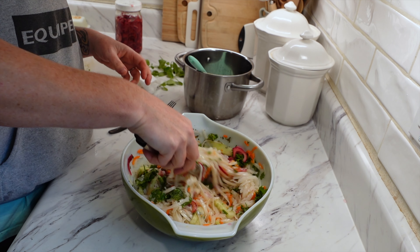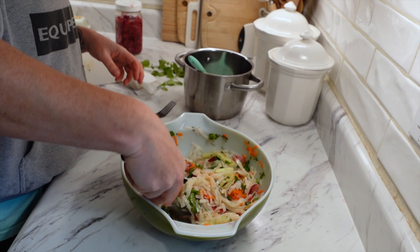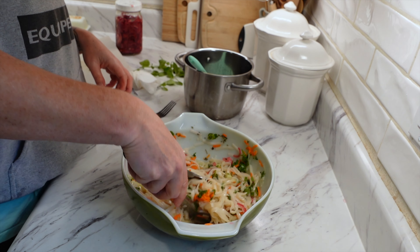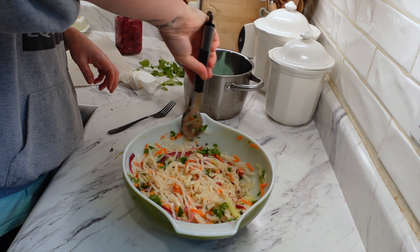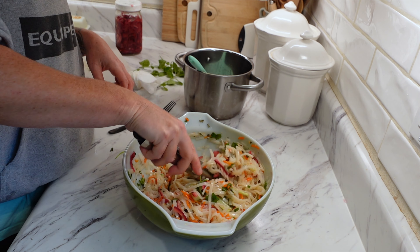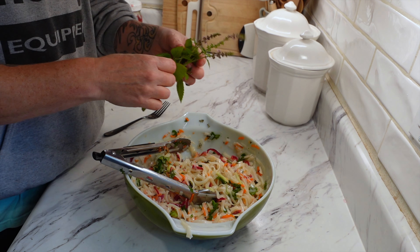So this is the last meal on this video for you guys. I hope you enjoyed it. Like I always say, I hope I gave you a little bit of inspiration for your upcoming meals this week. Thank you so much for watching — it really does mean a lot to me. I definitely love doing this for you guys, and I hope you are enjoying it. Thanks again, and I hope you have a great day or night whenever you're watching this. I will see you on the next video. Bye guys.